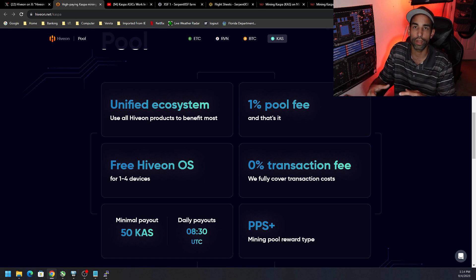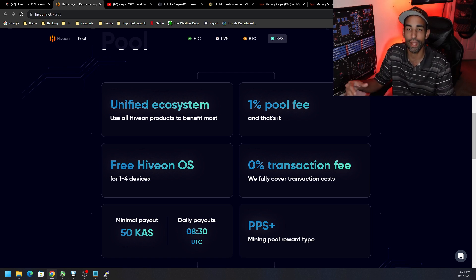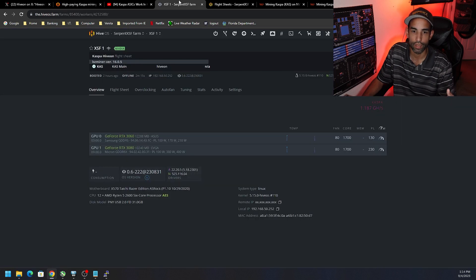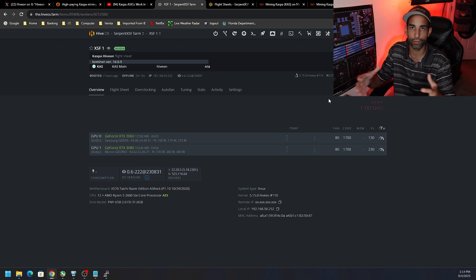A lot of people are going to ask: why would you GPU mine Kaspa? You're not making much — that is true. But maybe some people have strong conviction in the project and want to stack as much Kaspa as possible. Maybe they weren't early, because in the early days of Kaspa we were making a lot of Kaspa with GPU rigs compared to now where ASICs have taken over. The minimum payout is 50 Kaspa, there are zero percent transaction fees, and the reward scheme is PPS+.